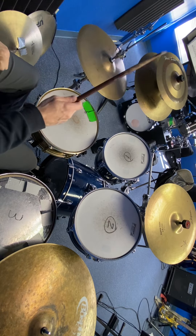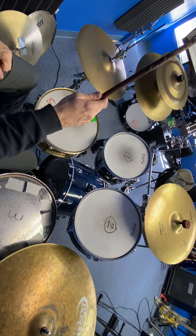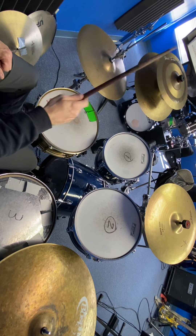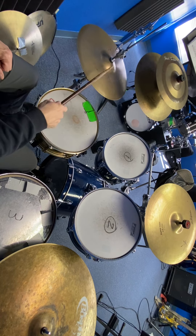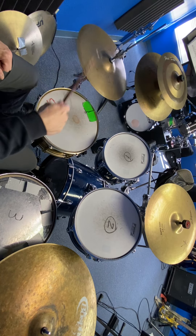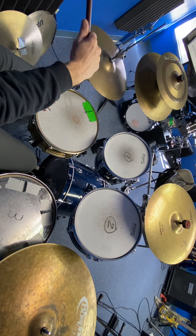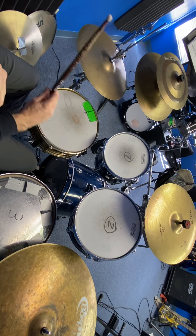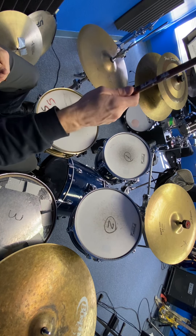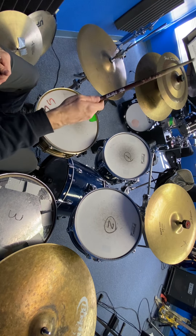And down — just keep that going, just practice that, just got to get used to it. Even if you just did that for the first couple of days while you're trying to figure this out. Then the next thing is to try to add a foot — you're going to add your bass drum. So you go: lift, and then your feet together as you hit the hat as well, lift and then feet together.